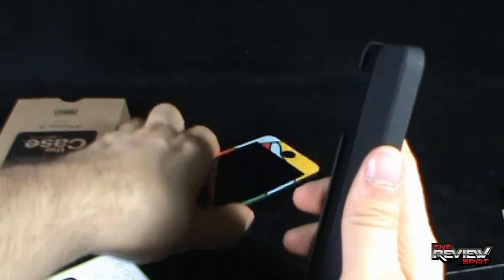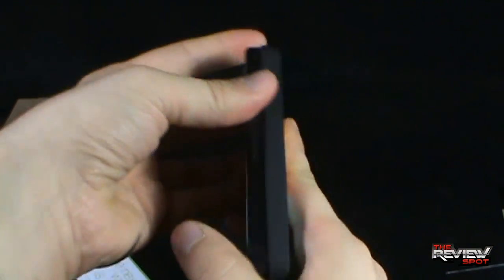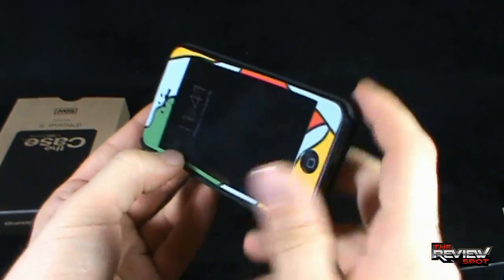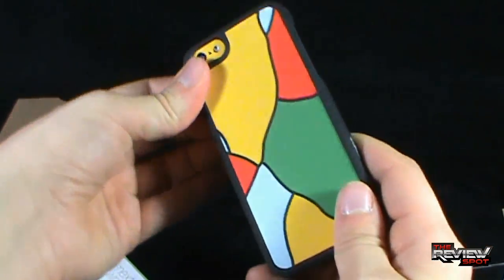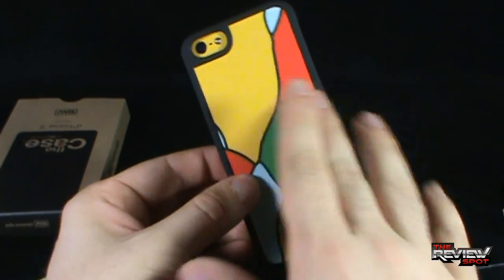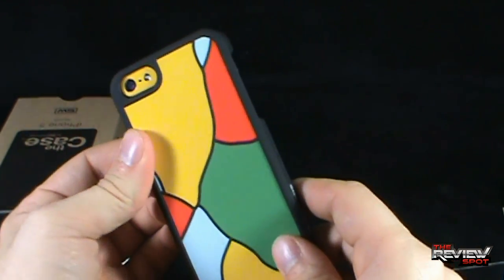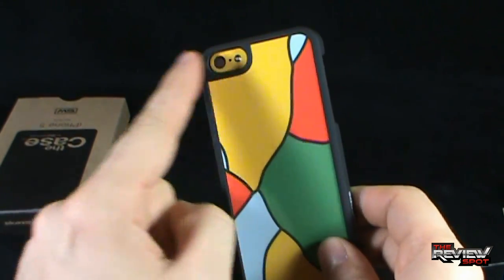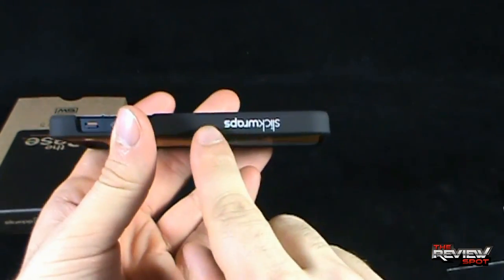We are going to take the case, making sure we line up the correct sections, and snap it into place. And you have got yourself the SlickWrap. There are many different designs to choose from — Spot just went with this one because it has a nice artistic look, kind of like a painting you would see. The label on the lens of the camera as well as the light shows through on the back of the case. On the side it says SlickWraps.